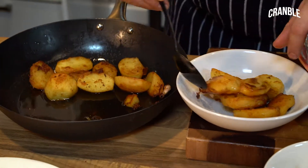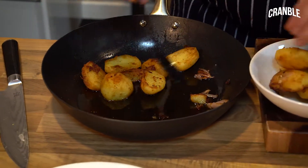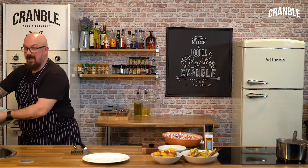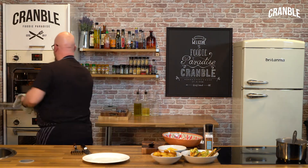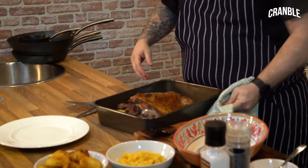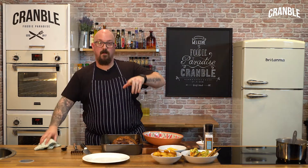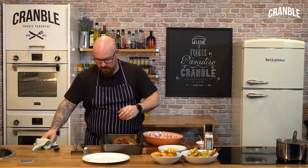If you're doing it family style, get it served up in a bowl — ready to chuck on the table and let them fend for themselves. Right then, now for the main event — let's get the lamb out. There she is. So I'm going to rest it, and while it's resting I'm going to finish off the sauce to go with this.